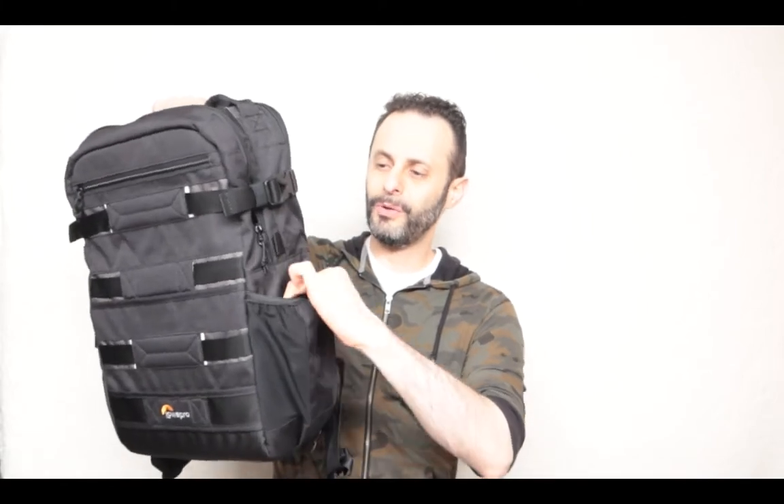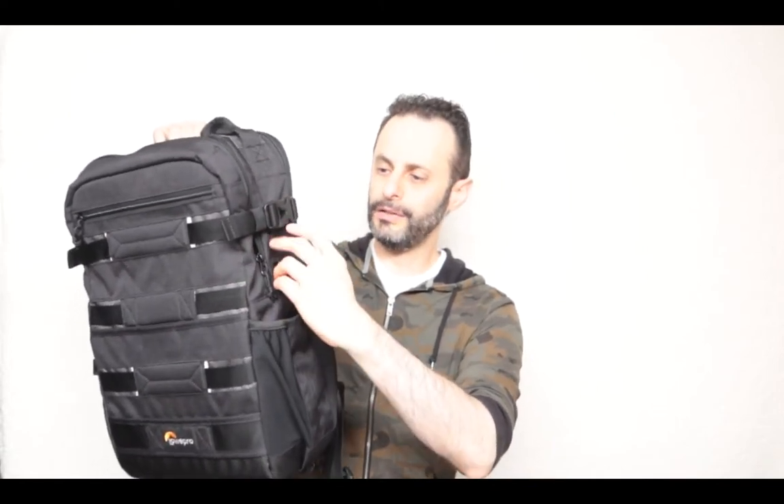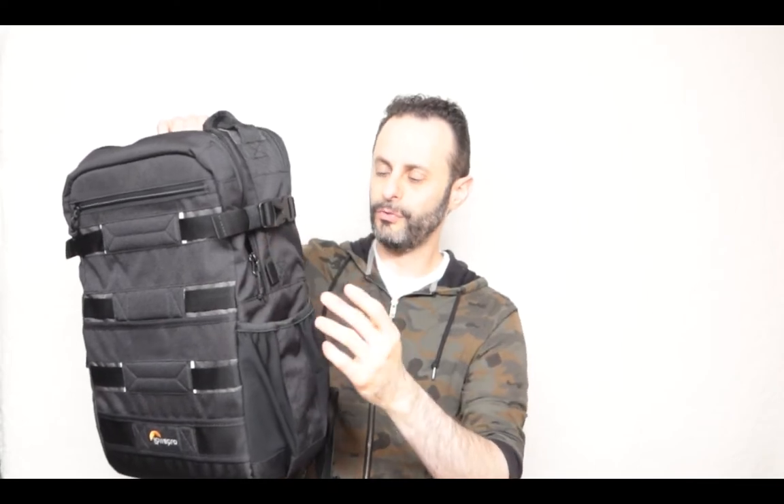Another cool thing — and this is actually one of the selling points of this bag — is this location over here where you can put a lot of things. You can put a water bottle or even a tripod; there is a strap here that you can use to secure your tripod on the side. There was also a small location to put a pen over here too.